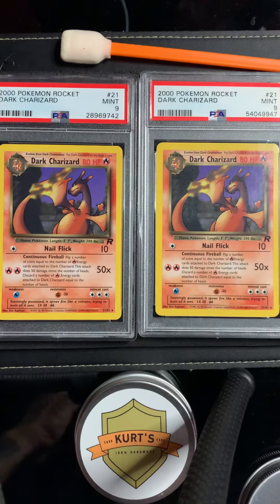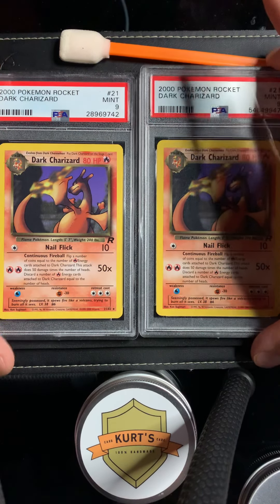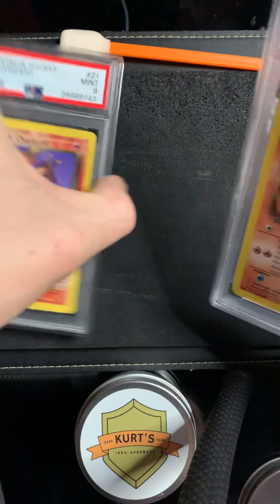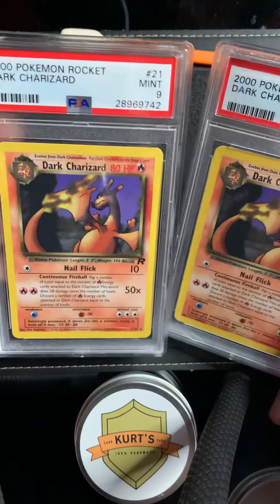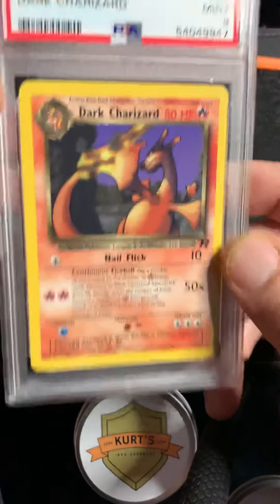Happy holidays, Merry Christmas! I'm Kurt with Kurt's Card Care. With twin sons that collect, I have to get everything the exact same — if it's not the exact same, there's a fight. I'm sure the parents out there understand that. So obviously these two look pretty similar.